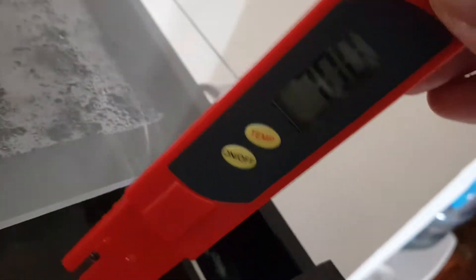You can see it's very easy to use. You get a quick reading with this digital pH meter. I like it a lot.